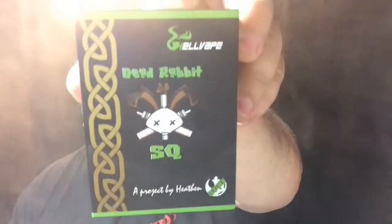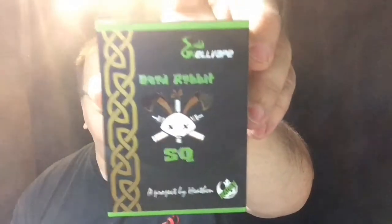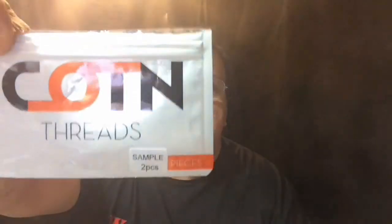Hey everybody, thank you for joining in tonight. We're going to take a look at the Dead Rabbit SQ by Hellvape and Heathen, and we're also going to take a look at Cotton Threads by Get Cotton. I'll leave all their links down below. I've had this SQ for a couple months now, and I apologize to Billy because I've had it for a while and just haven't gotten around to reviewing it.